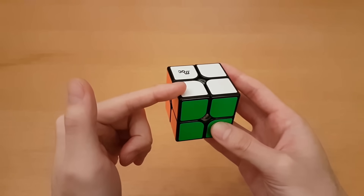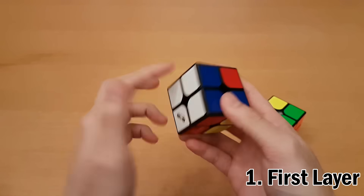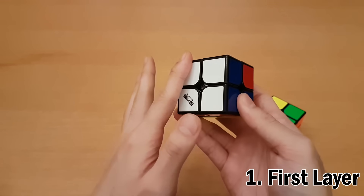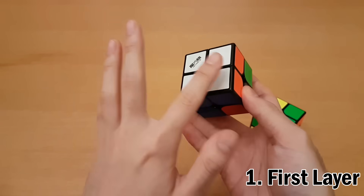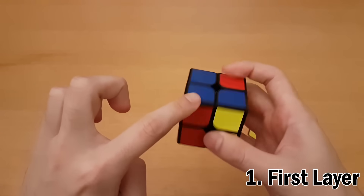Hey guys, today I'll teach you how to solve the 2x2 Rubik's Cube using a beginner method. The first thing we'll do is build an entire layer on any color — I'm going to use white for this tutorial. By a layer, I mean not only having the white face solved, but also having the colors around it line up.